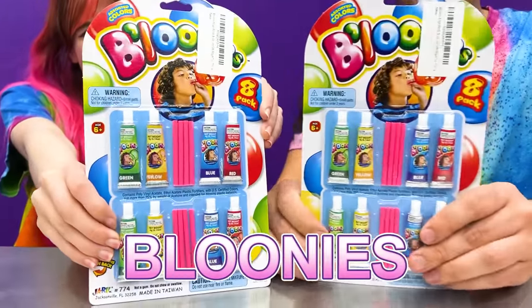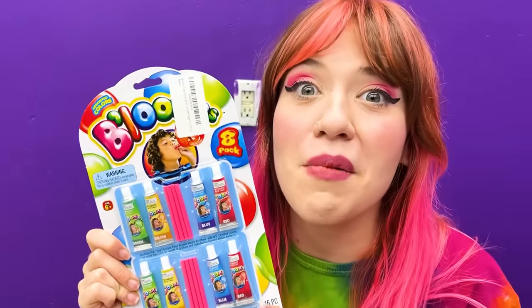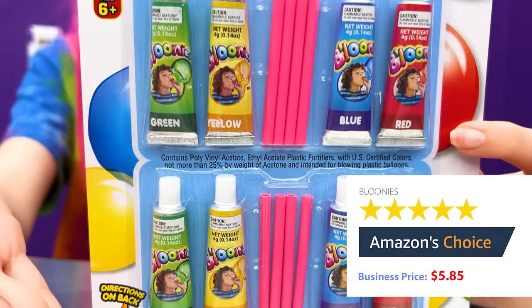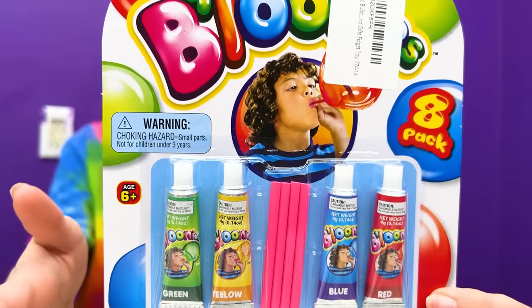This next product comes all the way from our childhood! I used to remember asking my mom for these every week at the grocery store as a kid — these were the absolute best! The green one is my favorite! For $5.85, you can get eight tubes with different colors of Blue Knees on Amazon!